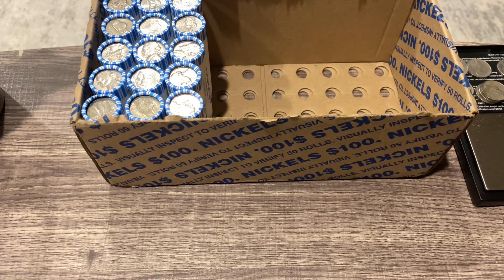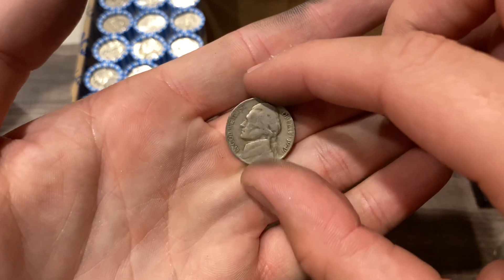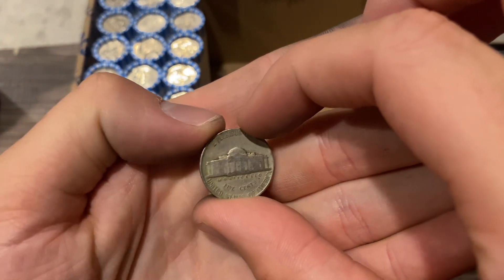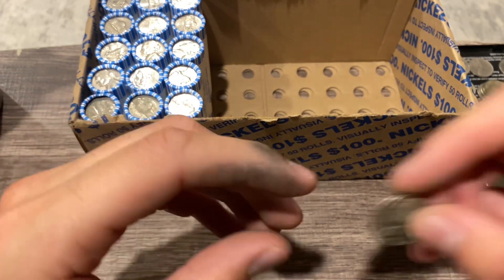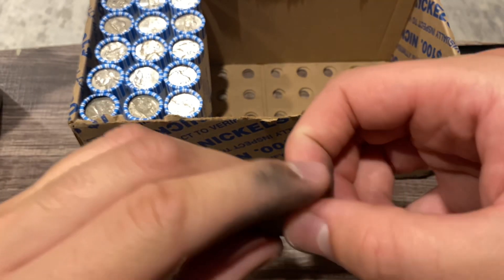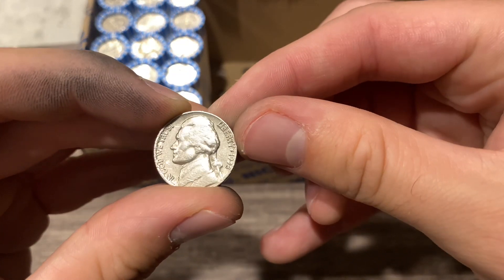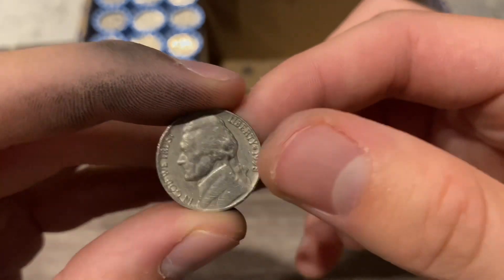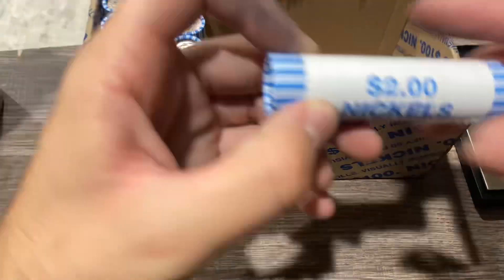With 15 rolls left, time for another quick update. We got a 1940 Philly, six other nickels to go through: 1949 Denver, 1951 Philly, 1947 Philly - I think the 47 San Francisco is a semi-key. Then we got a 1955 Denver - if it was a Philly it'd be a semi-key. A 1946 Denver, and a 1958 Denver - too bad it wasn't a 38, that'd be a key date. Let's run through another roll.